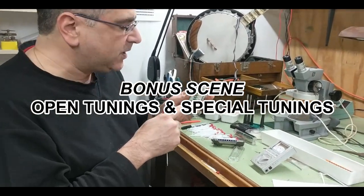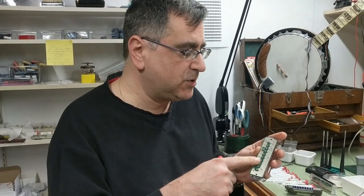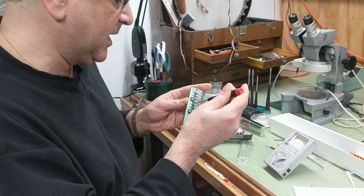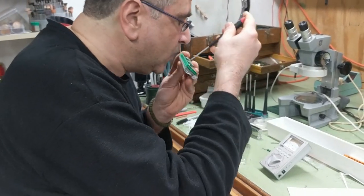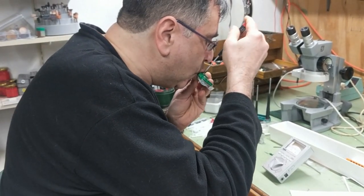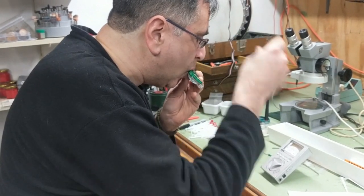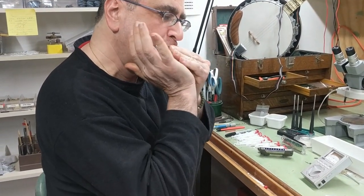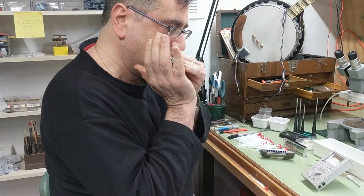I forgot to mention one thing. You can also use these little tuners to create your own open tunings or special tunings. I'll demonstrate with a natural minor — I'm just going to take the third of the scale and flatten it by a half step. Now, isn't that fun? I hope you have some fun with it. And once again, stay tuned.